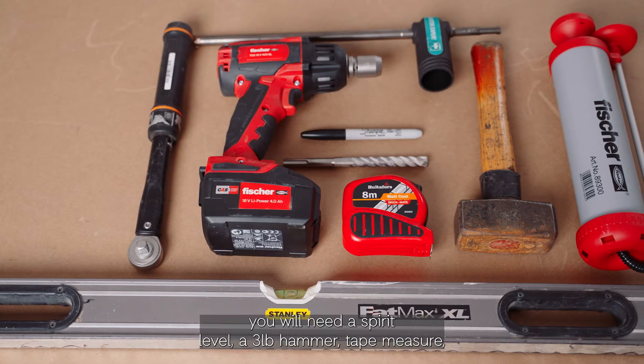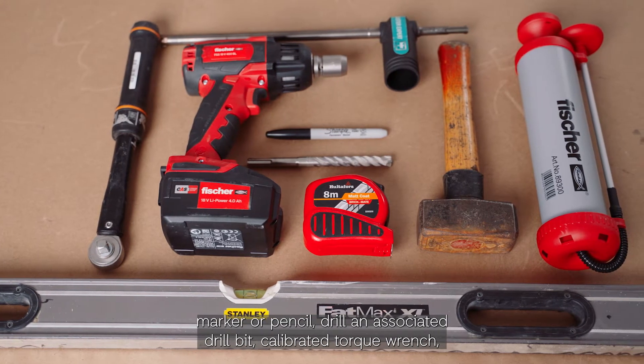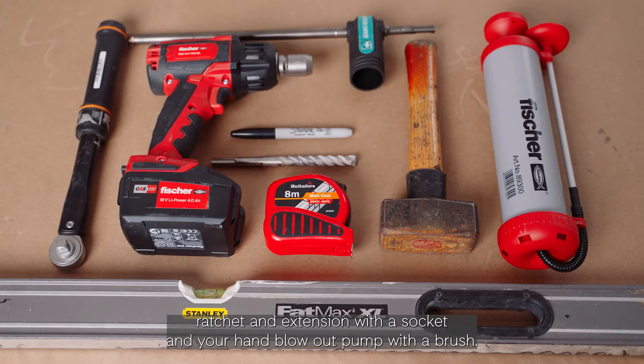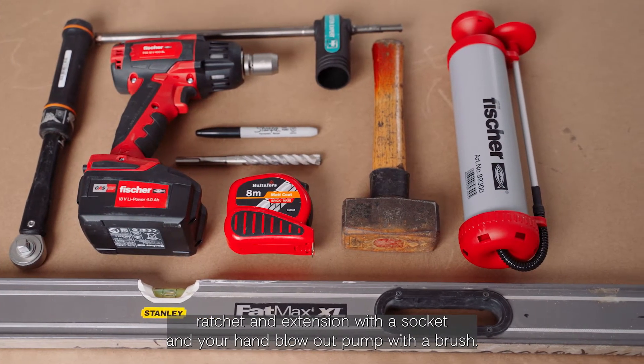For your tools you will need a spirit level, three pound hammer, tape measure, marker or pencil, drill and associated drill bit, calibrated torque wrench, ratchet and extension with the socket, and your hand blow pump with a brush.